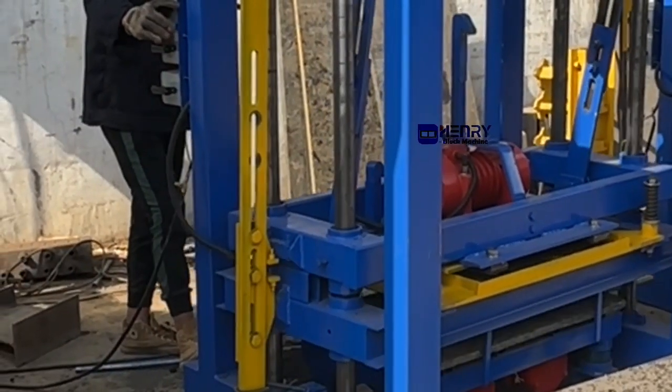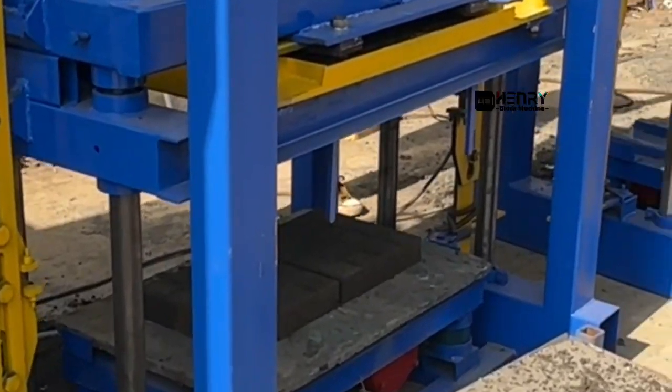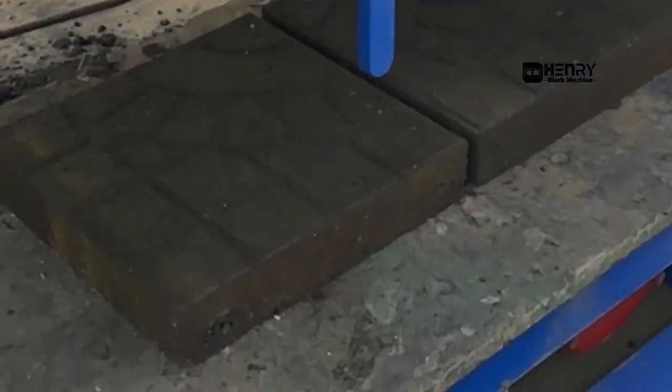Compared with the big hydraulic block machine, the strength of the blocks is very good. Very beautiful — the top surface is very smooth.